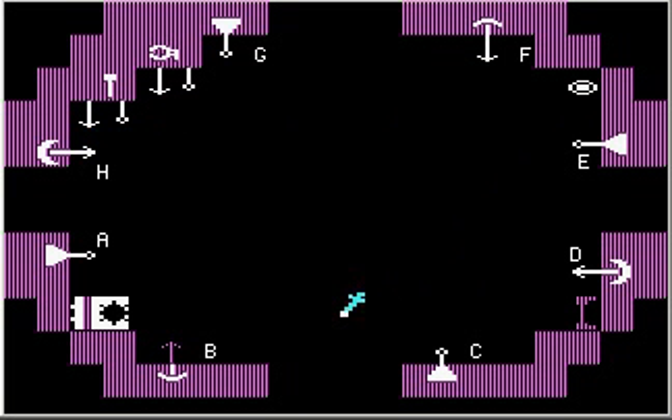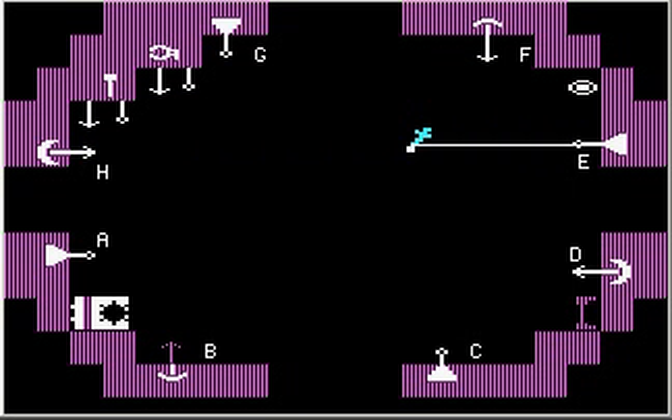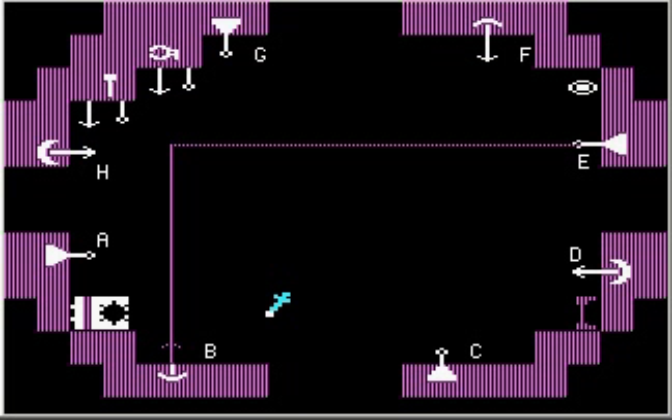Let's just think this out logically. If the bottom bumper activates, Sparky should then move to the left. So in other words, trigger the right thruster. So now when the bottom thruster activates, Sparky will move to the left.